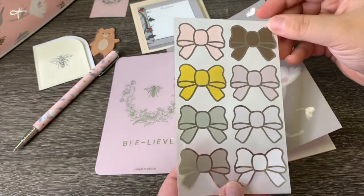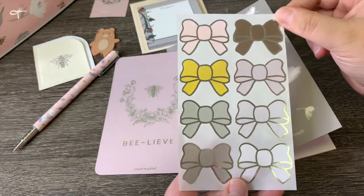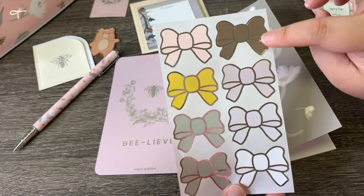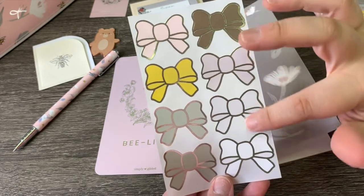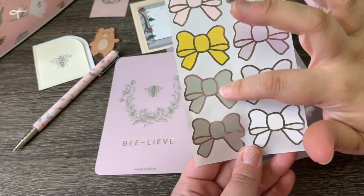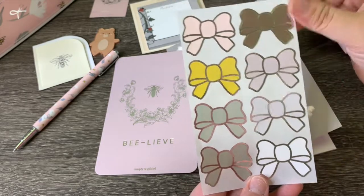Next we've got the silver foiled bow seals in all kinds of different colors that coordinate with the box beautifully — a mocha color, different shades of pinks and light purples, some grays, one that's kind of a greenish gray sage, and then yellow.